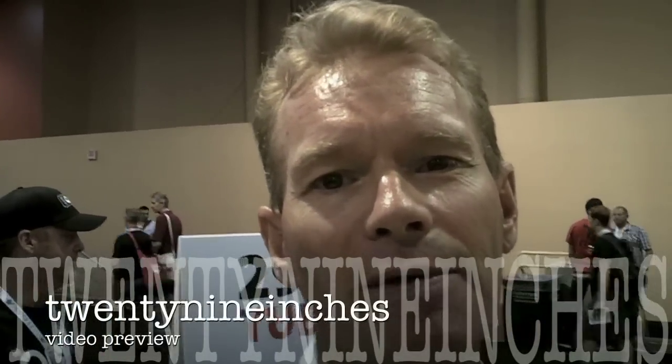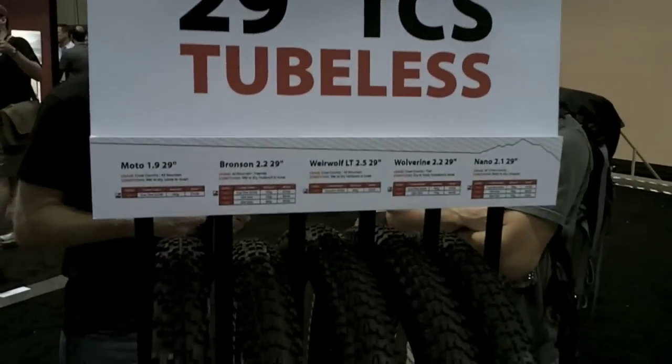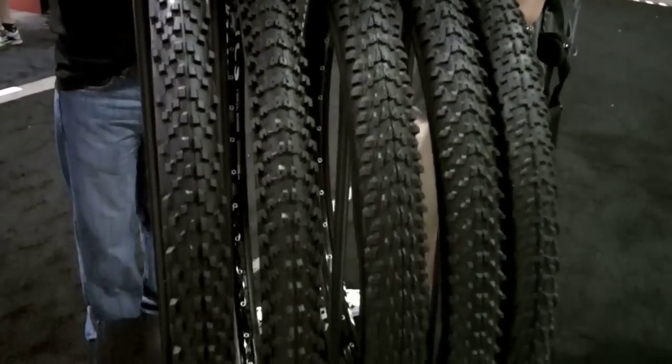Hey, Granny Gear here. We're over at the WTB booth at Interbike. We're going to talk about the new TCS tubeless tire system that they've got going on. It's sealant ready. And finally, from WTB, we've been looking for this for a while because they make rockin' tires. Now they've got a great tubeless system. We're going to talk to them, let them explain about what that's all about.